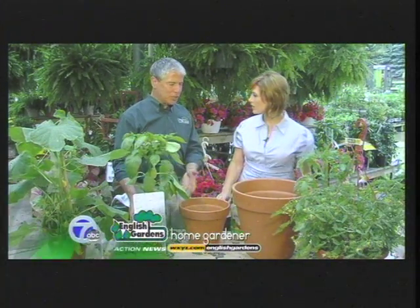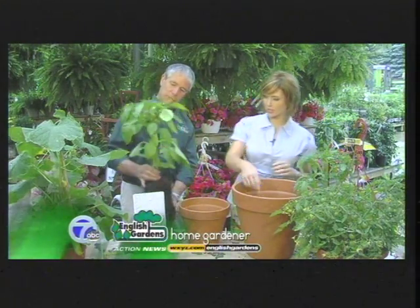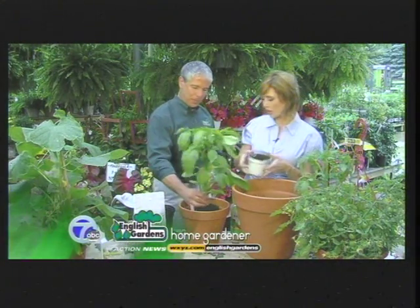In a 10-inch pot you can put just about anything — all kinds of peppers. This is a California Wonder pepper. Look at that — it's already growing fruit right on there. That's the head start!